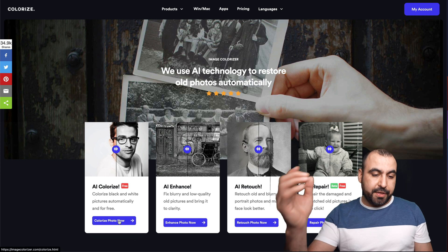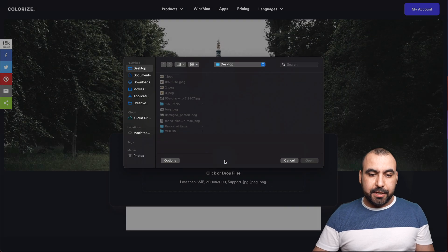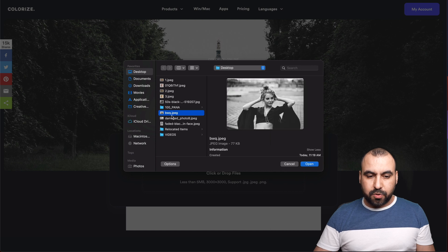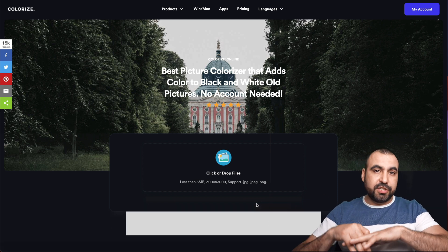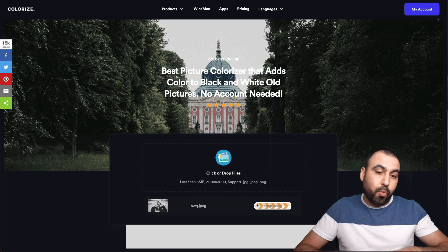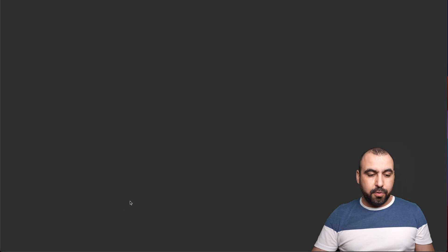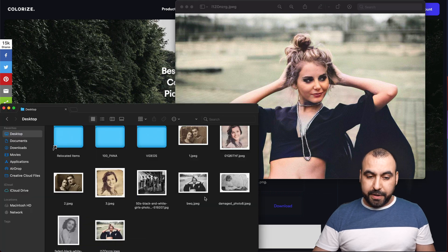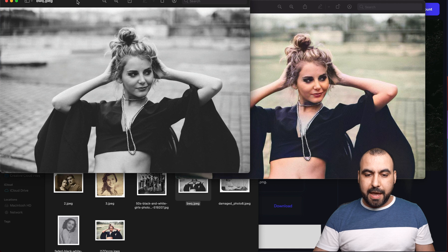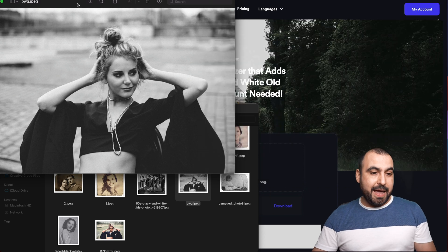Let's get started with the AI image colorizer. Let's drop in the image. I haven't done tests on this image — it's just something I grabbed off the Internet, so we're actually going to see the real output; I have no idea if it's going to come out good or bad. Okay, that's ready — let's download it and open it. In my opinion, that looks pretty good. Here's the original and there's the colorized image — pretty good, right? Done automatically without Photoshop.